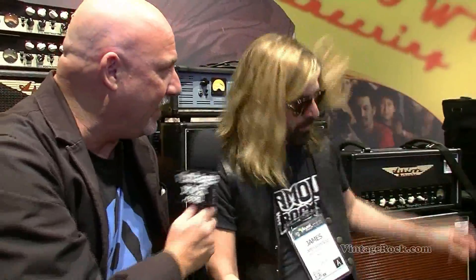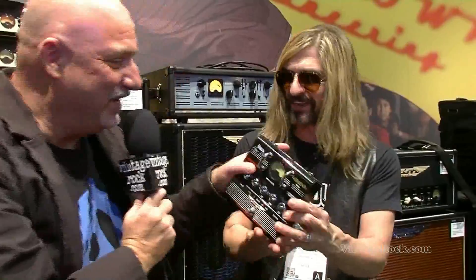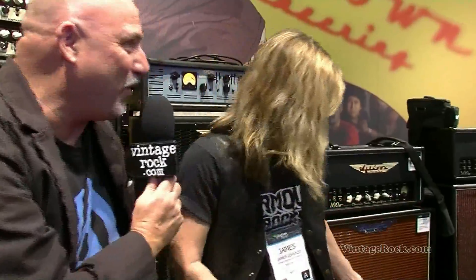What does something like that retail for? I think it's about $120 — it's nothing. You get into an argument with a guitar player, you can throw it at the drummer. Actually, I don't throw anything at the drummer anymore. I've learned my lesson — they throw back, and they have more stuff to throw.